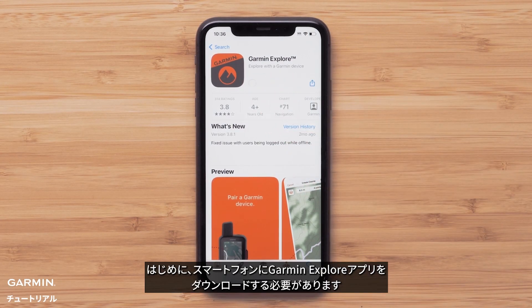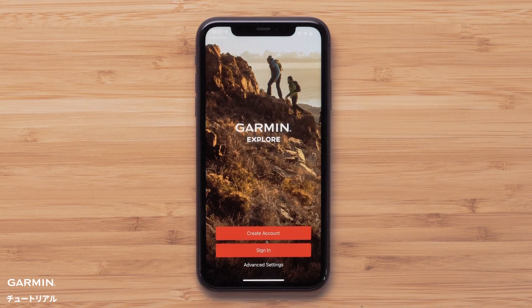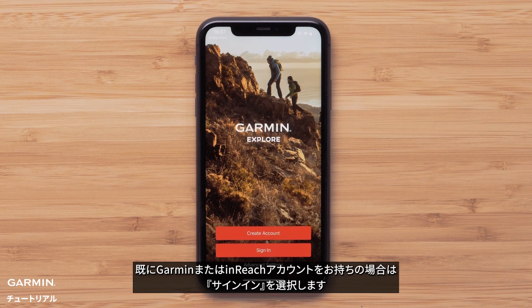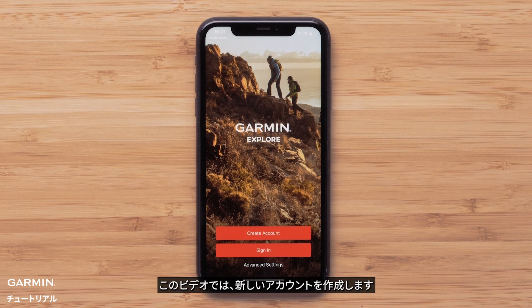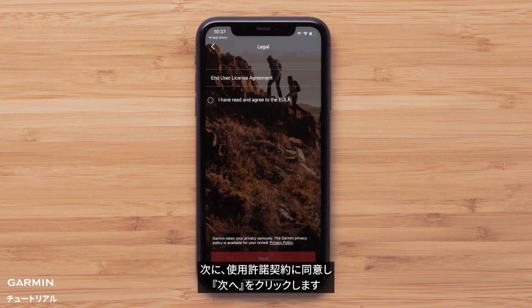First, you will need to download the Garmin Explore app on your smartphone. Then open the app once it is installed. If you already have a Garmin or Etrex account, select Sign In. Today we will be creating a new account — select Create Account. Then agree to the End User License Agreement, followed by Next.